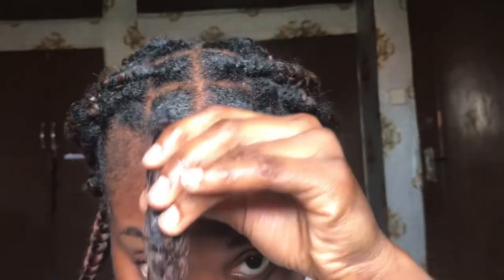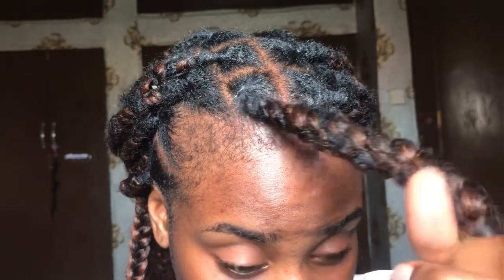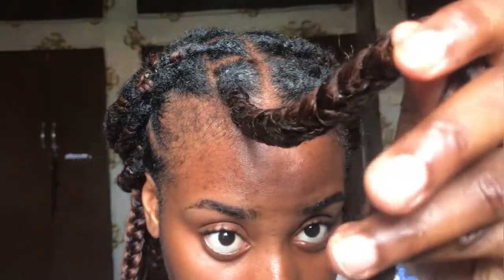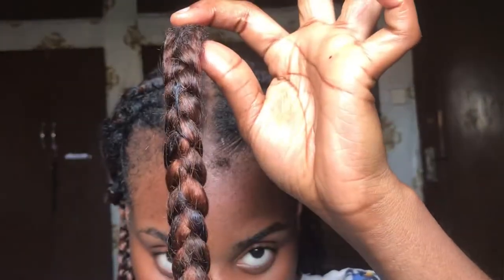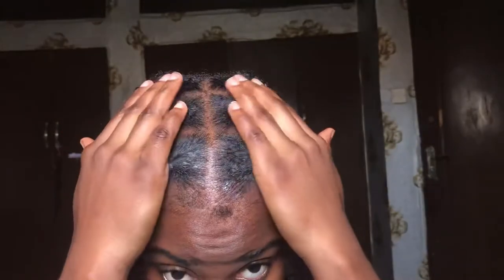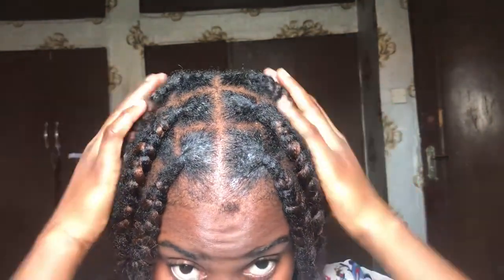Revamping these braids took me about 20 minutes — honestly, quite fast. I loved the look and decided to carry them for a longer period of time before losing the hair. I hope you found this video helpful and informative. If you haven't subscribed to my channel please do — you can learn a whole lot here. If you're a returning subscriber, thank you for returning. Love you guys so much, bye!